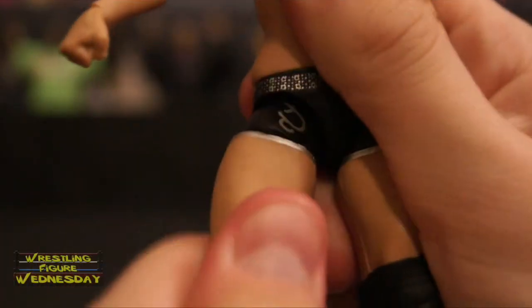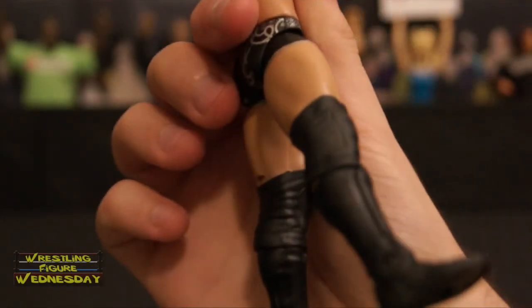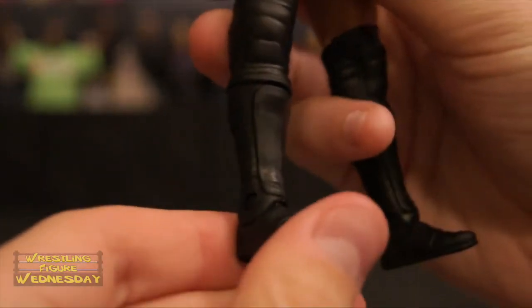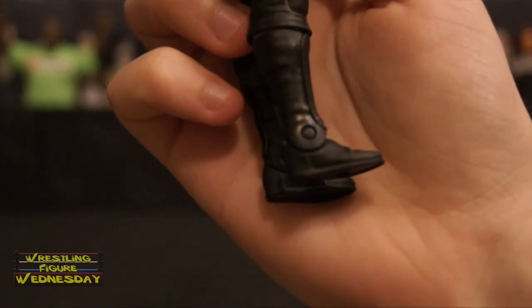She has ball-jointed legs that go up and down as well as outward, and swivel thigh joints. Typical basic knee joints covered by thin black rubber knee pads with padding and other wrinkled designs to make them look authentic — it restricts the movement a tiny bit, but not too bad. She has her kick pads with a swivel boot joint. You can see the padding details to make it look like she's actually wearing kick pads. And she has a typical ankle joint that goes up and down as well.